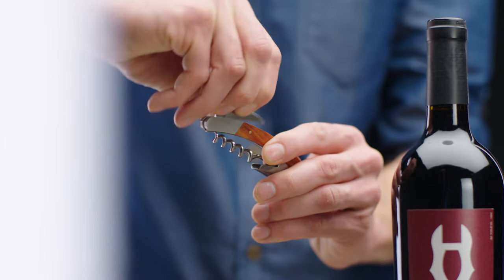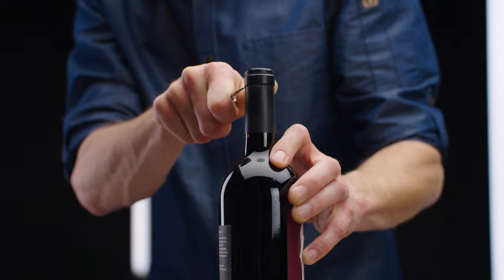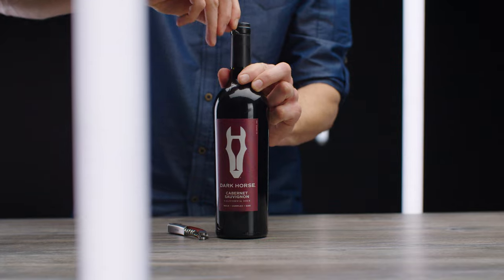First, take the foil cutter blade and slide it all the way around the neck of the bottle. Remove the foil.